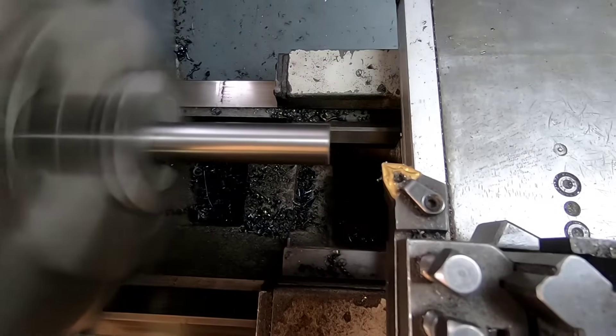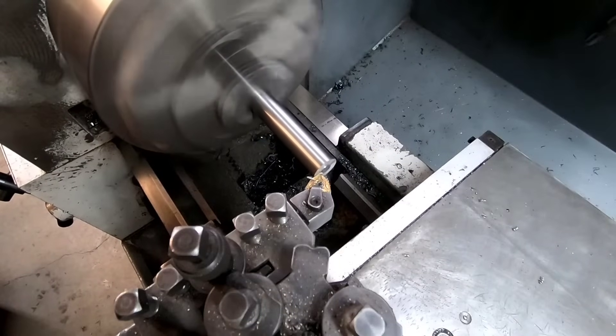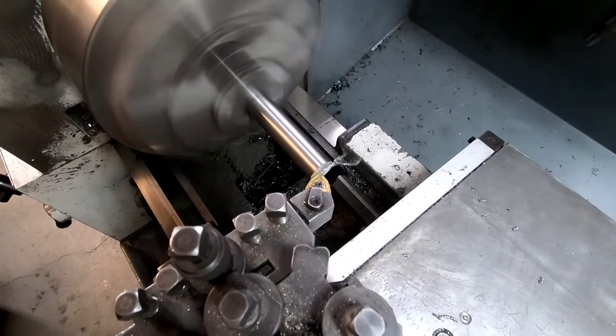As always, we're gonna want to face this part off here, because if we don't face this part off, our center drill might start to walk around and we're not gonna get absolute dead center where we want it.